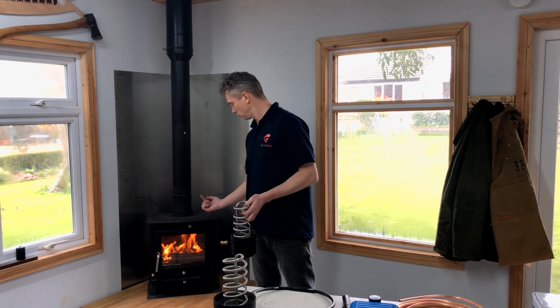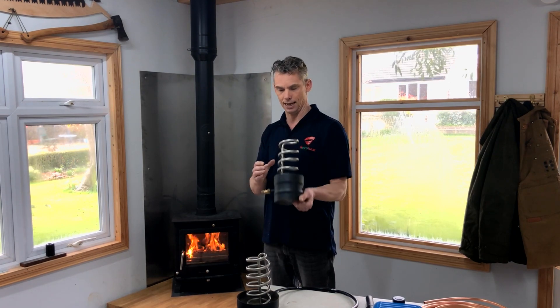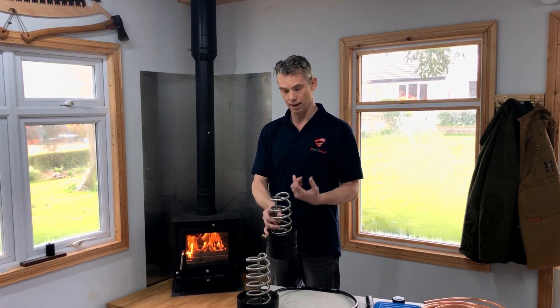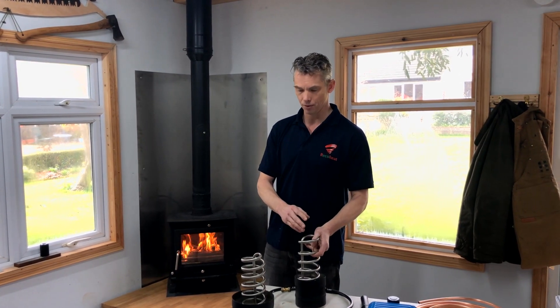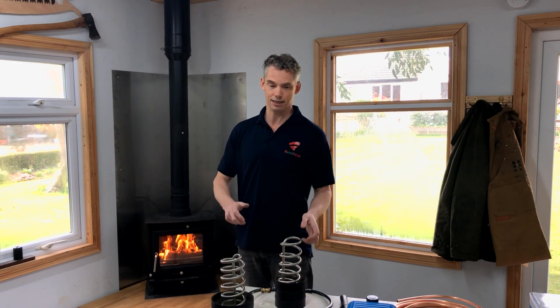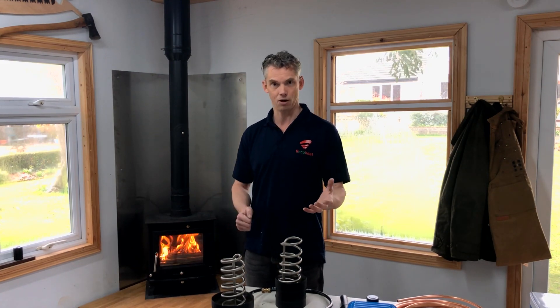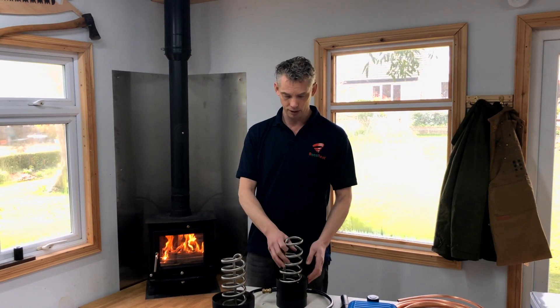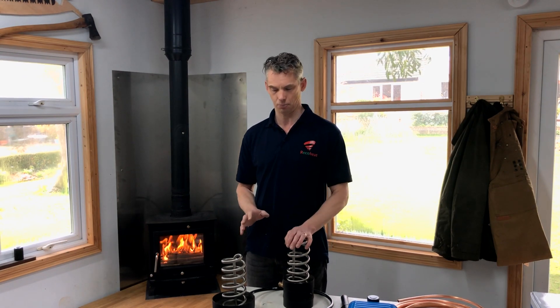In terms of sweeping, you sweep straight through the stove as normal. It's got a 65mm void, and rotating brushes go through that with no problem. The soft mould brushes go through it with no problem too. Most of our early adopters were sweeps and installers — they're the guys most interested in new technology — and we've taken it to trade shows and tested it on flues. You've got no problem cleaning through it, and the coil itself doesn't really pick up any more than the normal flue, so cleaning isn't a problem.